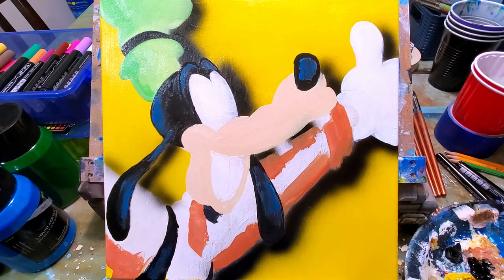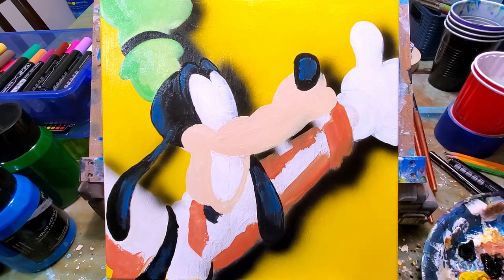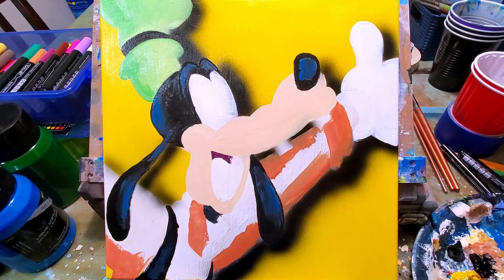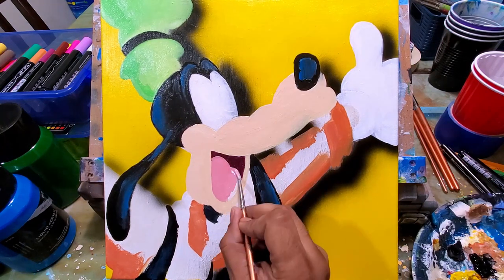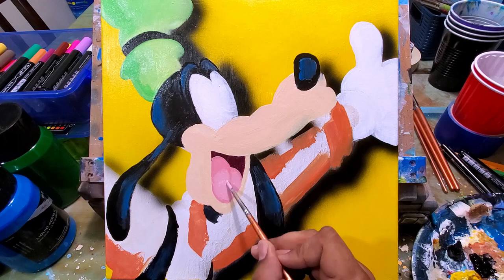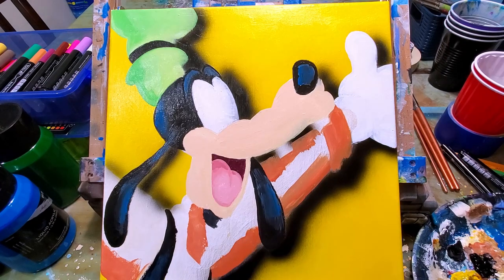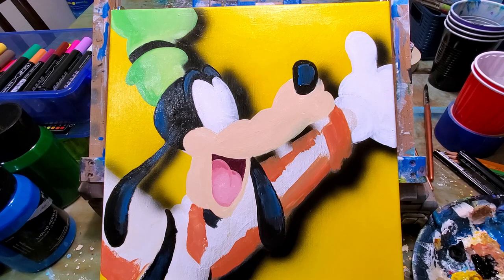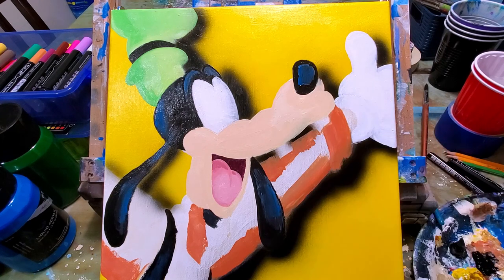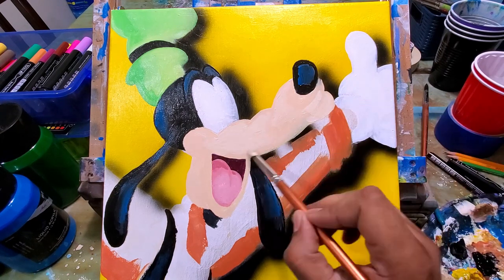I'm painting the gloves and the eyes by reapplying white to get a nice bright white color. Now I'm using the paintbrush for the mouth — in other videos I would use acrylic paint markers for the mouth part, but in this video the inside of the mouth is bigger than other characters I've drawn, so I used the paintbrush to cover more ground.